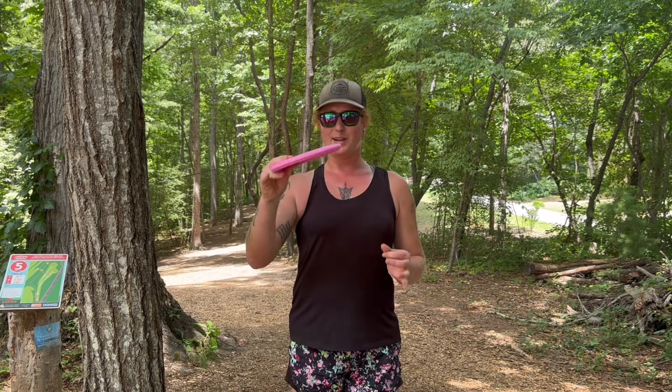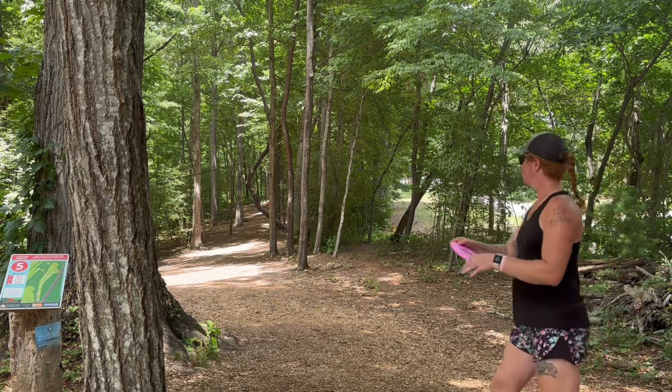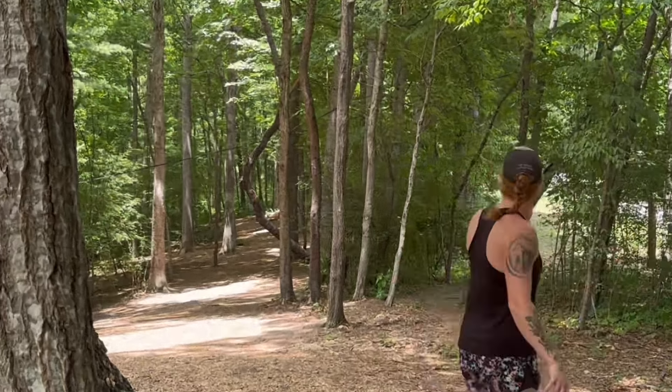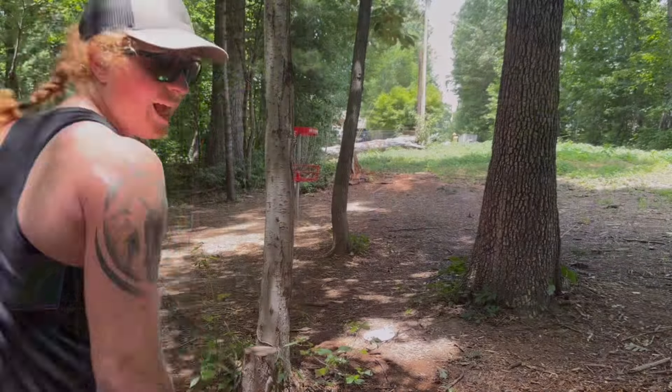Hole five is another 230. This hole feels like it's going to suit this shot for the Pure — just a soft little backhand anhyzer, put it on a touch of anhyzer, and then the rest of the time it should just keep holding because of that negative one. This hole is blind so you don't really know where it finished — it looked like it might have been too overturned but it could be perfect.